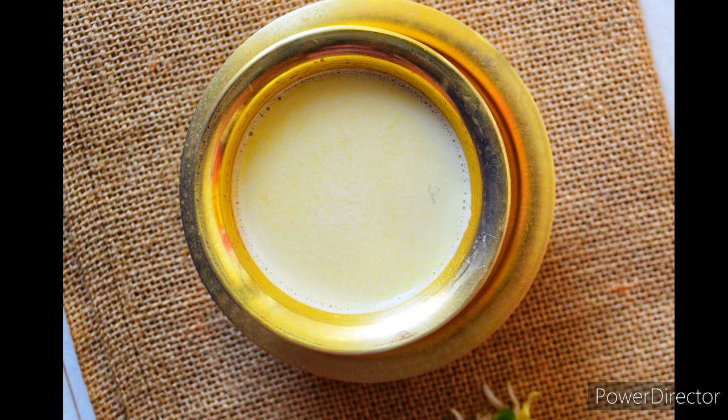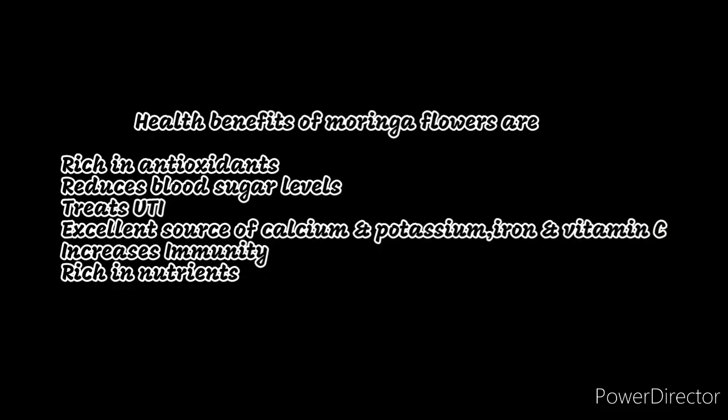I hope you all know that drumstick or moringa tree is called as miracle tree. I would be making this milk using moringa or drumstick flowers. There are many health benefits of moringa flowers. It is rich in antioxidants. It helps in reducing blood sugar levels. It also helps in treating urinary tract infection. It is an excellent source of calcium, potassium, iron and also vitamin C. It helps in increasing immunity and is also rich in nutrients.